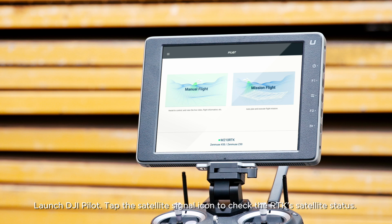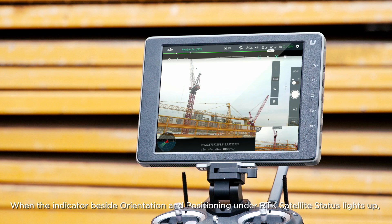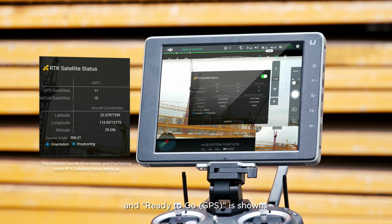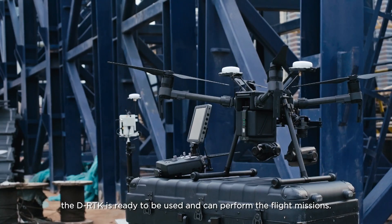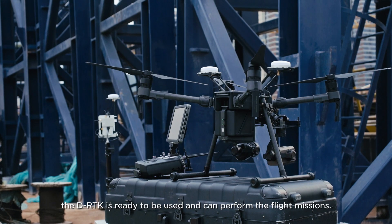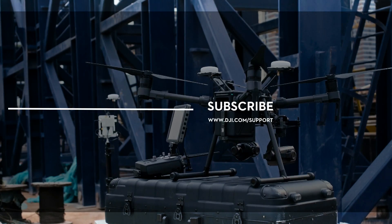Tap the satellite signal icon to check the RTK's satellite status. When the indicator beside orientation and positioning under RTK satellite status lights up and ready-to-go GPS is shown, the D-RTK is ready to be used and can perform the flight missions.